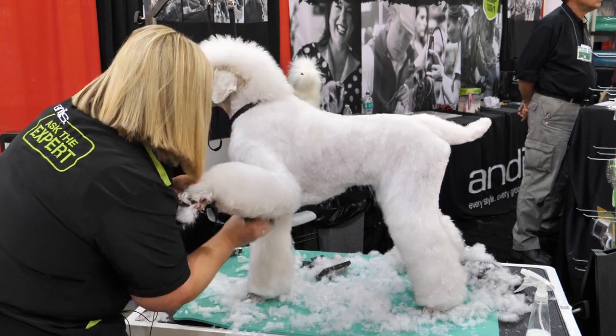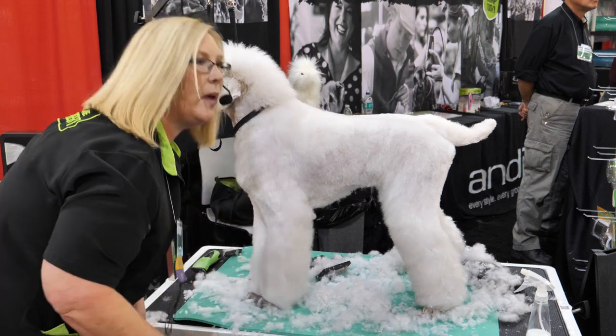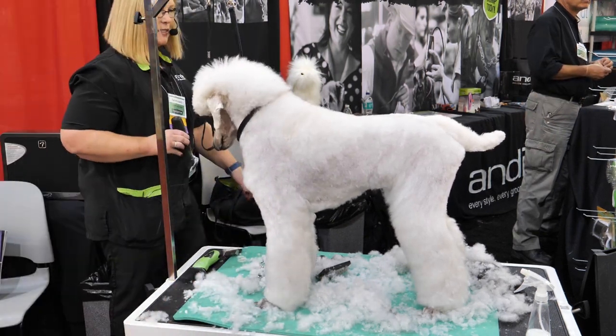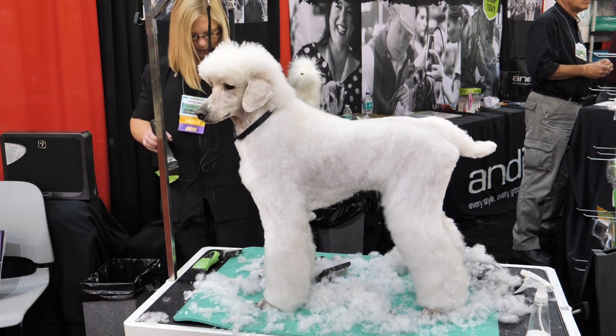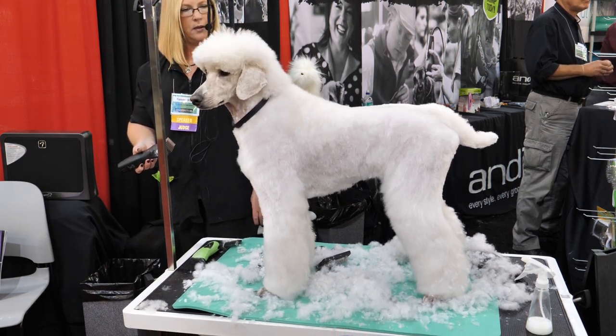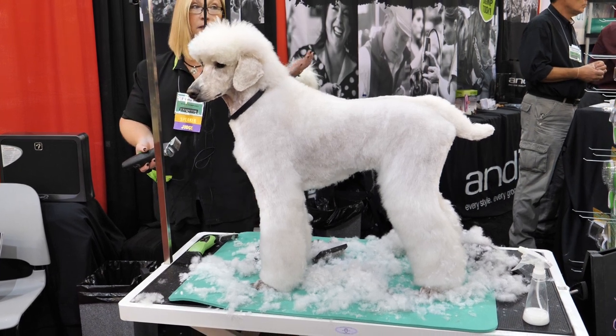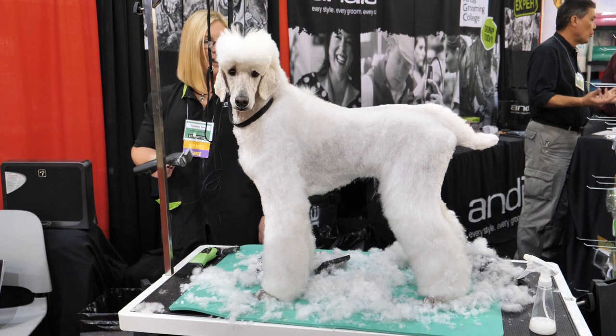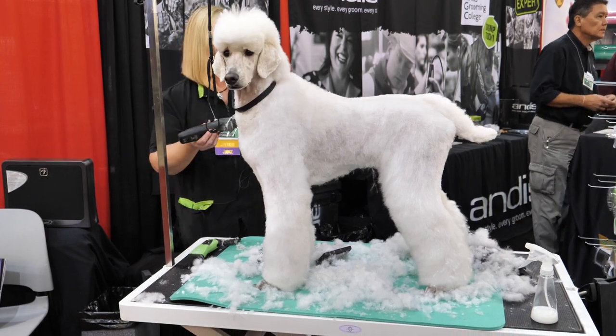What am I doing right now? Bending over when I shouldn't be. I have this nifty table that's really easy to raise up, and even an experienced person like me makes those mistakes — and my body's paying for it now. So don't make those mistakes.